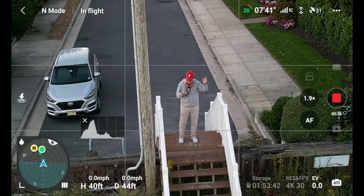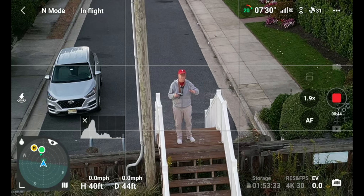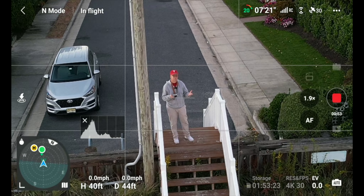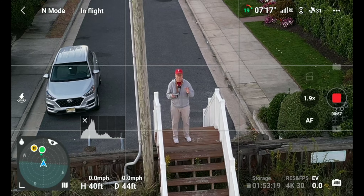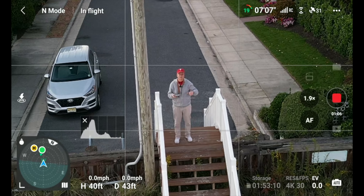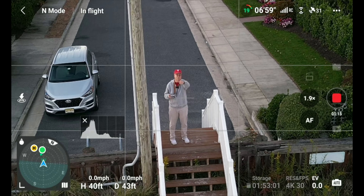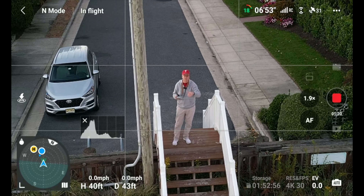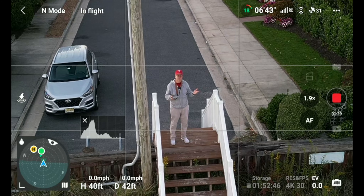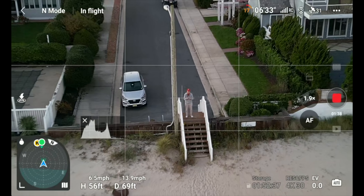That wraps up this video test of the Mini 3 Pro on the new firmware. All the firmware version numbers are in the description below. I tried out all the new features for the Mini 3 side of things. We'll have a separate video on the Air 2S compatibility with the DJI RC controller, which also adds expo to city mode. If you liked this video, give it a thumbs up, subscribe, ring the bell for notifications, and you can also hit the thanks button to buy your creator a coffee. Thanks folks — and we'll end this with a manual droney up and out, Marcus Crawford style. Bye!